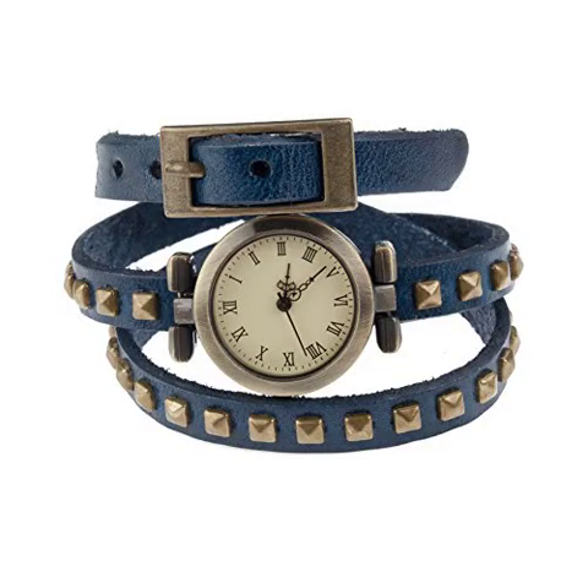Great Quality Retro Punk Style Quartz Wrist Watch. Fabulous quartz wrist watch with long leather wrapped bracelet in blue color, decorated with bronze studs. This stunning Vaga wrist watch is not only a highly reliable device, but also a fashionable piece of jewelry that will impress everybody with its cool, trendy design.